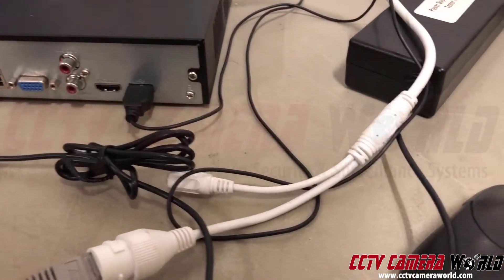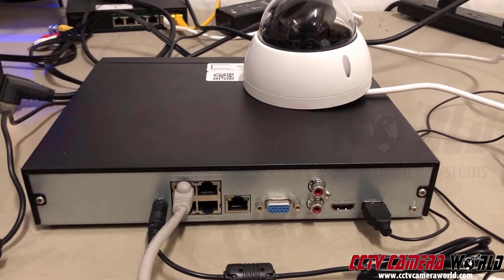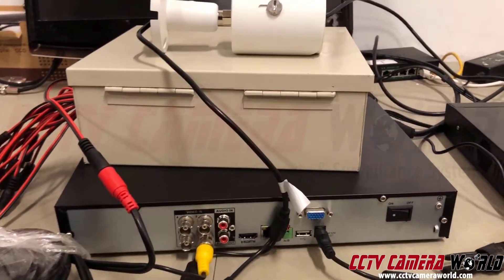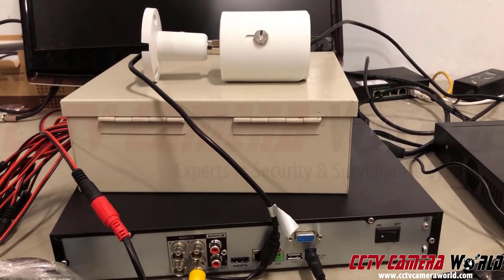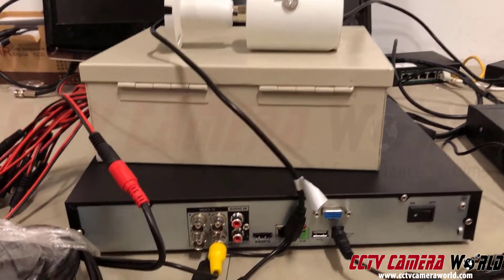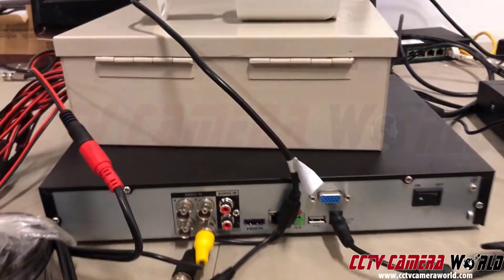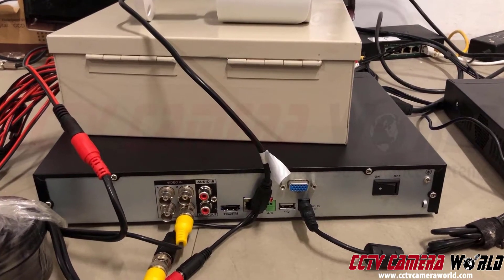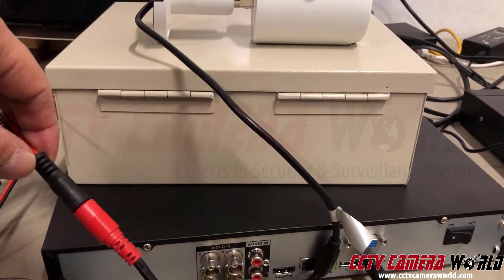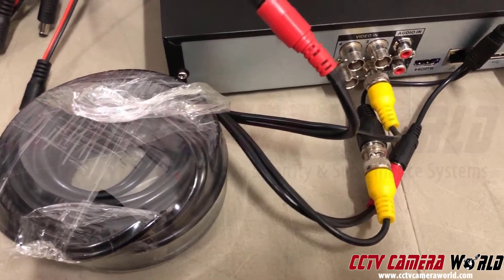Now let's look at a DVR. To connect one camera to a DVR in a professional way, you need this big beige box called the power box. That requires its own 110V connection, and the DVR has a power connection of its own too — so you need two 110V connections: one for the power box and one for the DVR.